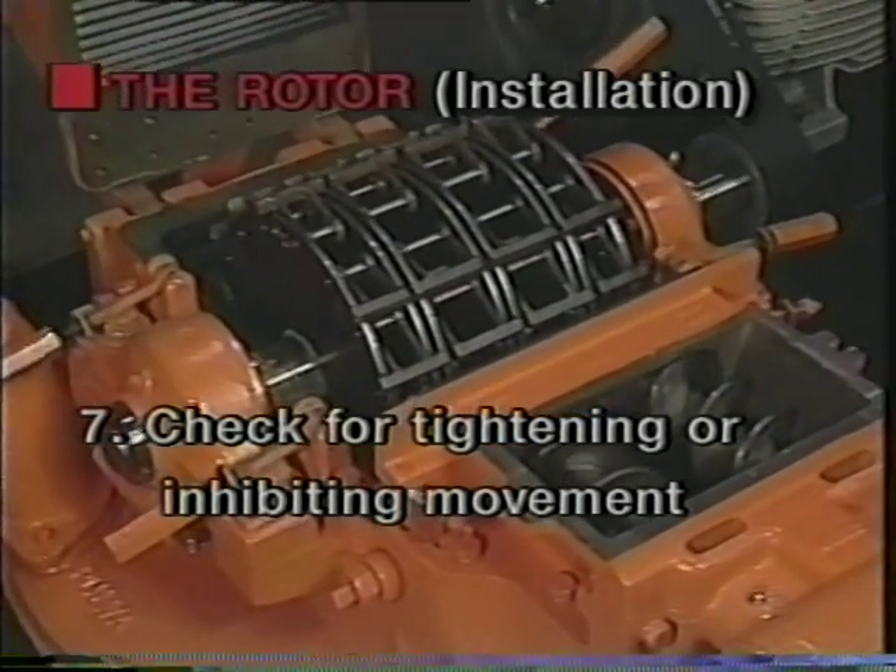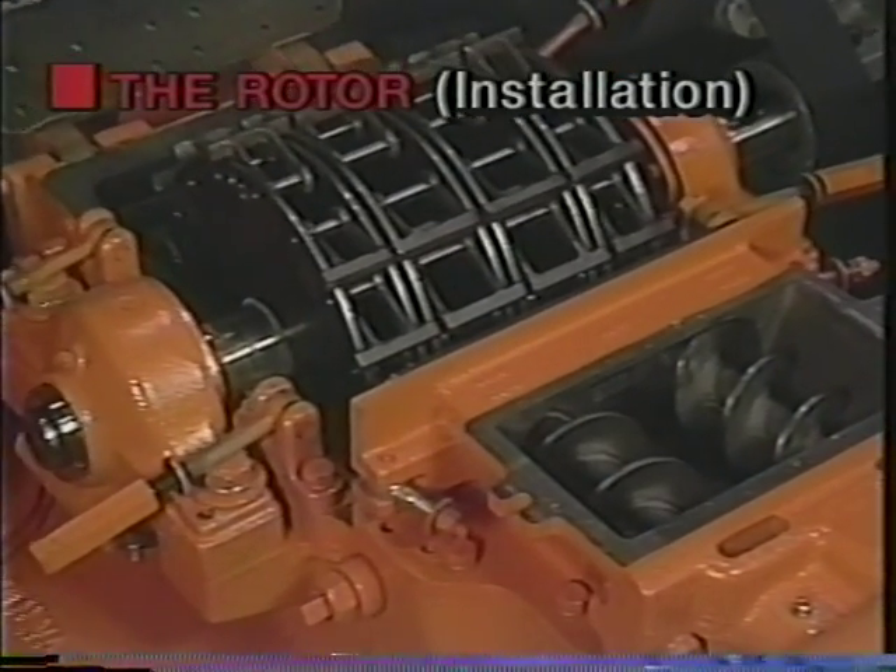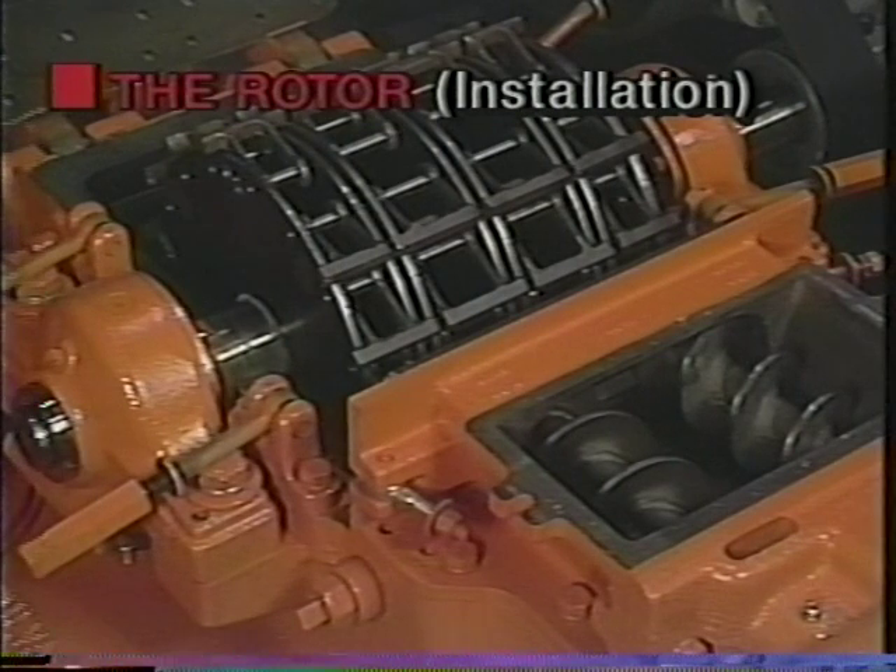Flingers should not come into contact with the pillow block. If contact is made, vibration and overheating will occur and cause bearing failure. Inspect each flinger individually to ensure free movement.